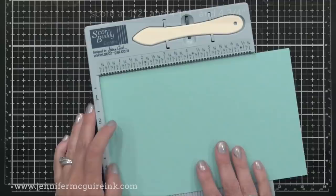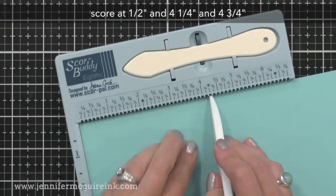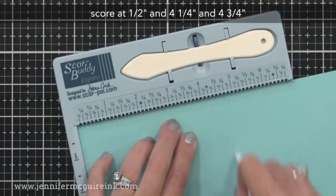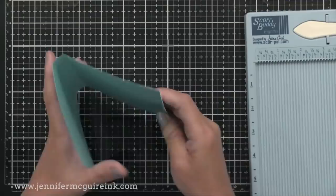With the other five and a half by eight and a half inch piece we're going to do three score lines. The first one is at half an inch. The next one is at four and a quarter inches — that one usually has a mark on your score board because it's a common score line. And the next one is at four and three quarters of an inch. So we've put three score lines into this paper. Now we'll reinforce each of those score lines, and you'll end up with this odd-shaped piece that actually looks kind of like a box from the side.